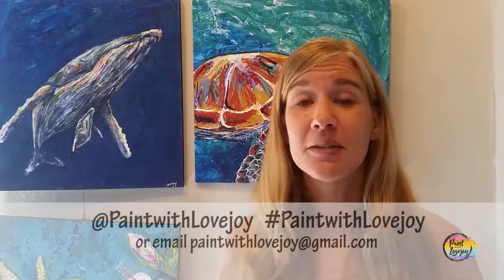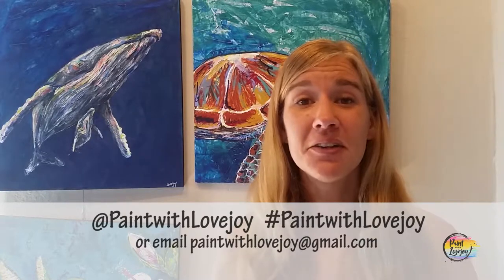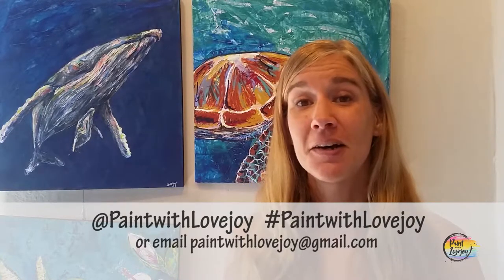Hey guys, I hope your paintings turned out really nice and I hope you feel a little more relaxed now at the end of painting compared to when you started. I'm really proud of you for painting at home. Good job. Don't wait too long to do another painting and just hone in the skills that you learned today — it will be more comfortable the next time you go to paint. As you're uploading your pictures to social media, please tag me in those photos — paintwithlovejoy — or email them to me at paintwithlovejoy@gmail.com.